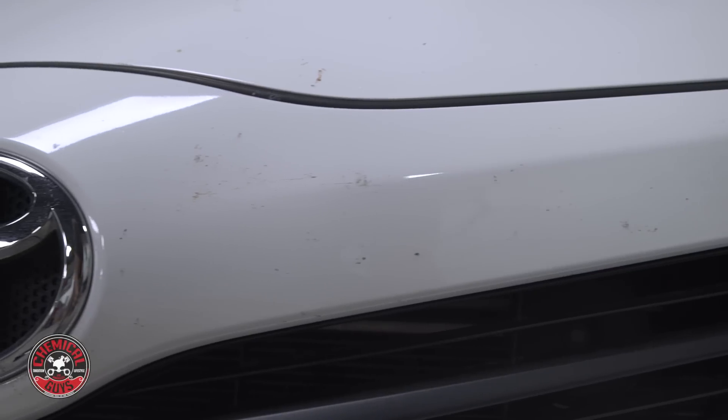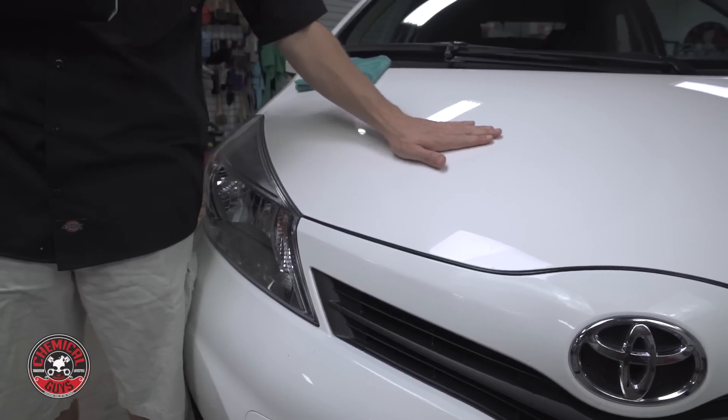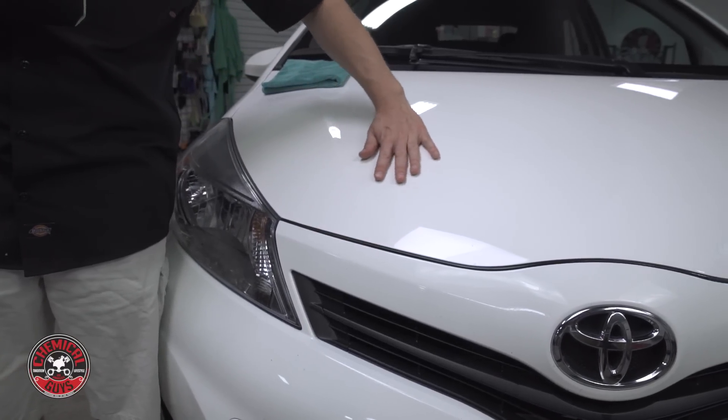Use the clay eraser to remove embedded contamination, pollution, brake dust, industrial fallout, and overspray for a smooth as glass feel on your car, truck, motorcycle, or RV.